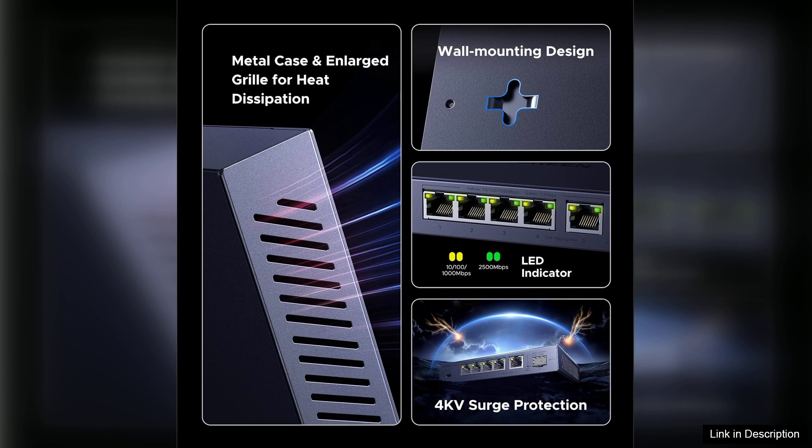However, it's worth noting that while the Ugreen switch is impressive, it may not be necessary for everyone. If your internet usage does not require ultra-fast speeds, or if you're operating mostly on older tech, you may find a standard gigabit switch sufficient.